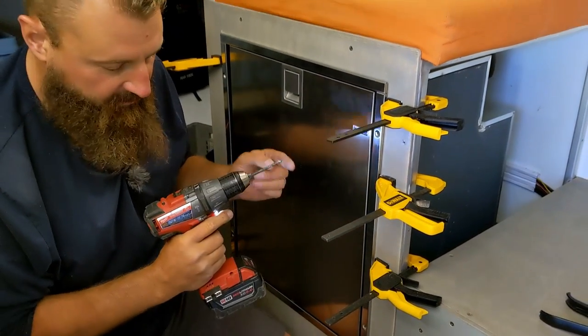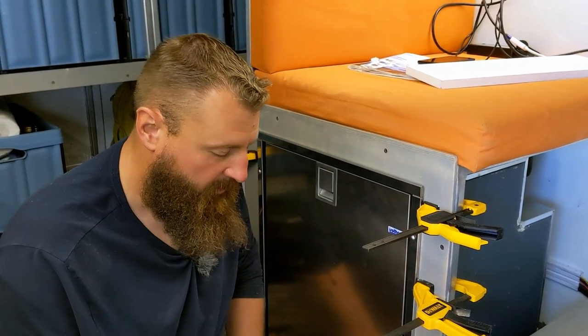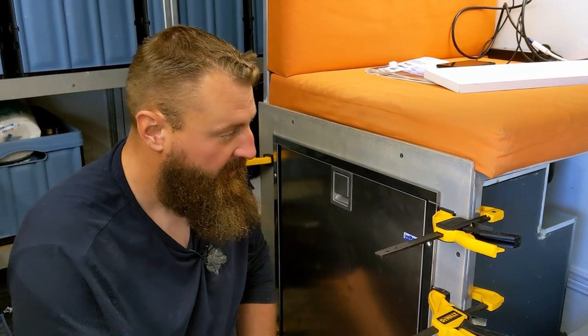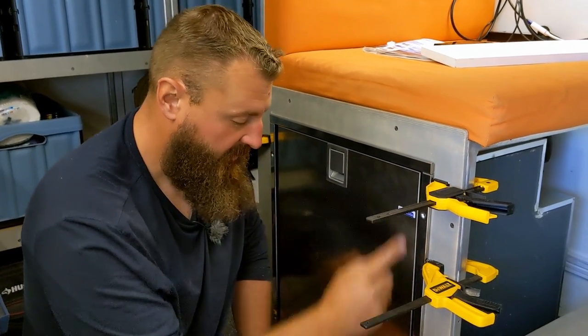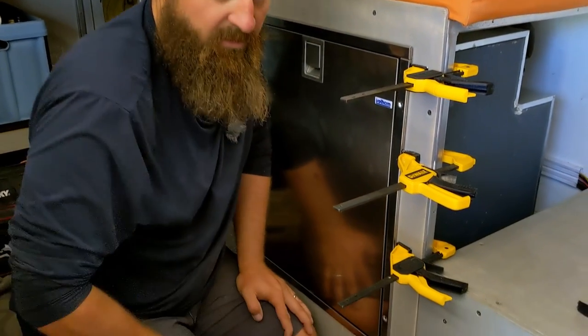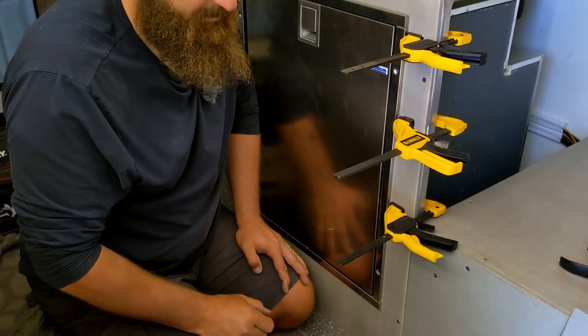This is a pretty big drill, but I intend to put machine screws through here with washers and lock nuts on the back. Those furring strips run right to the bottom so they can support some of the load there as well, because this is a pretty thin, lightweight panel.